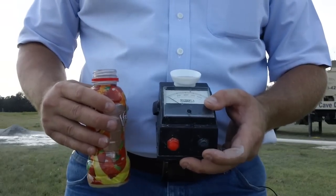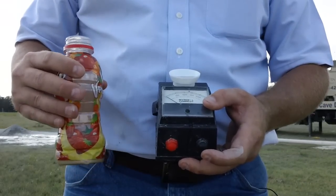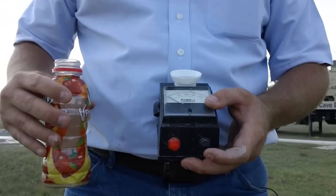You can see this water is testing about 510 TDS. This is great water — this is better than most city water in most areas.